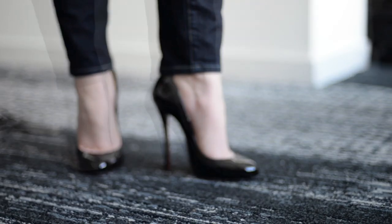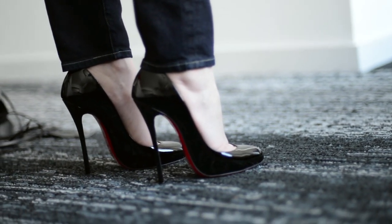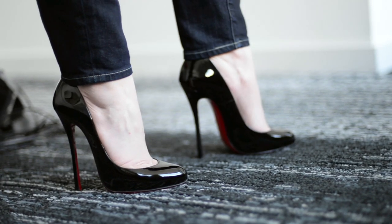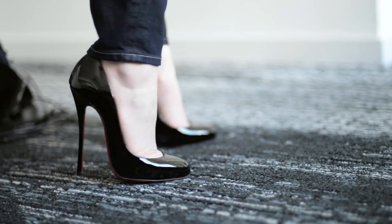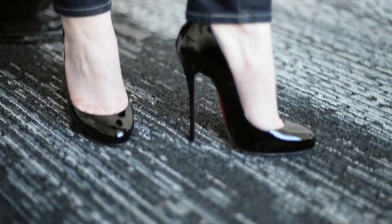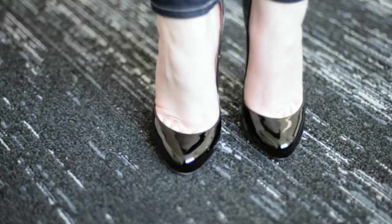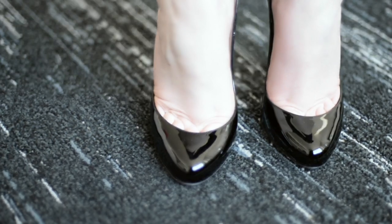Let's start with the fit. For me the fit is pretty true to size. I got mine in the same size that I wear in both So Kate and Pigalle 120s. The almond toe box is a huge selling point for me — it's much more forgiving than the pointed toe on the Hot Chick 130. The rounder toe provides a much more comfortable fit right out of the box. I have noticed a small amount of stretch with these so far.